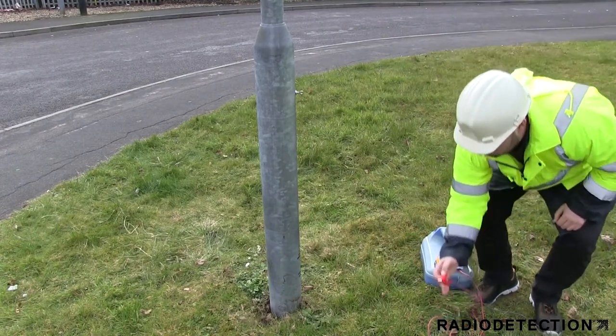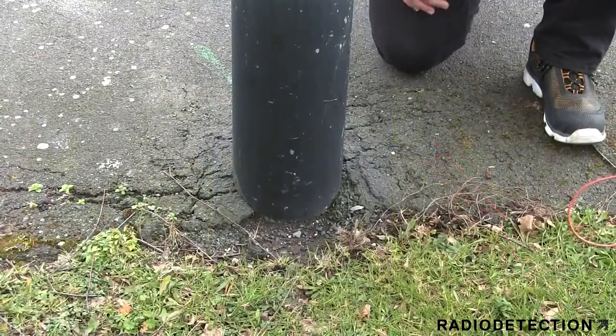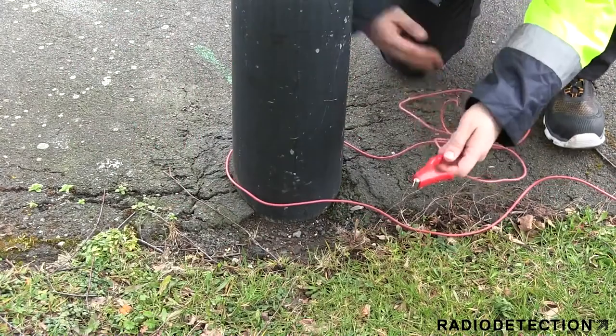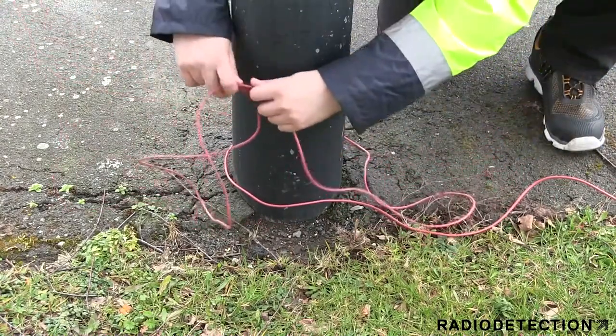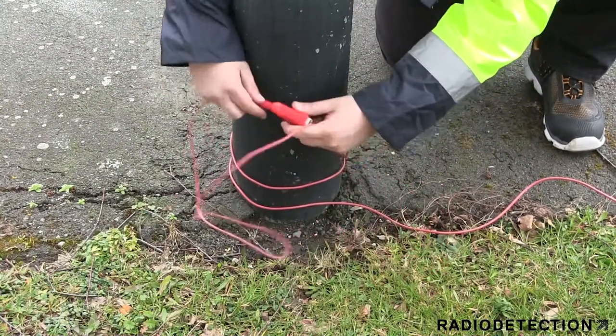If you cannot use the direct connection lead to clip directly to the utility, use the magnet in an area where metal is visible. This will help the transmitter signal to couple to the utility. If no metal is visible to connect the magnet to the utility, then you can use the wrap method using the red direct connection cable. Use as much of the cable as possible to wrap around the structure.